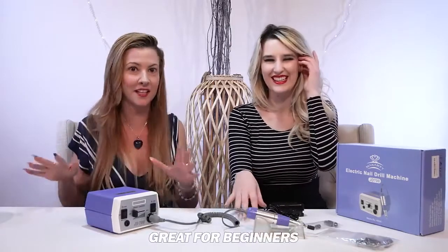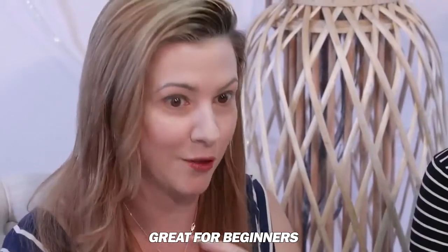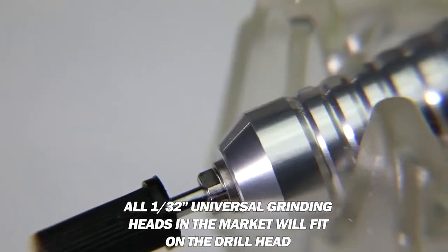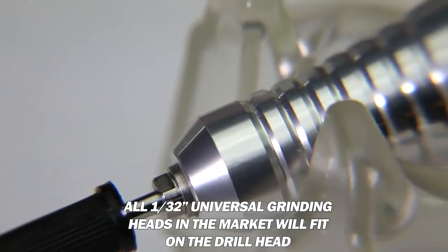I really like it because I'm a complete novice — I don't know anything about this — and I found that I was learning as I went and it was actually really easy to work with. The 132 Universal is actually good for all grinding heads, so all heads will fit — multiple heads.